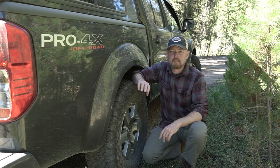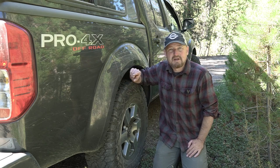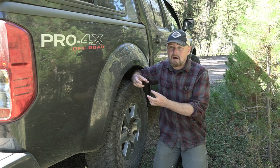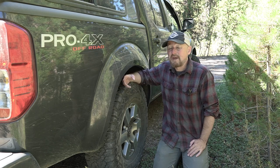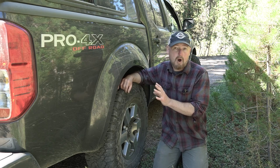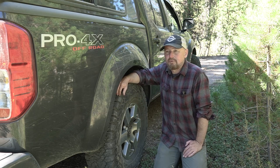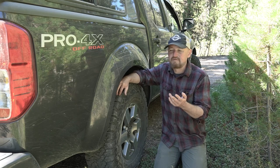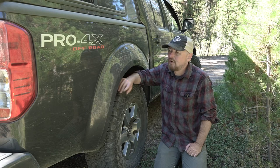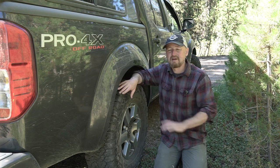Pretty much ever since I got the Frontier, people have been asking me about the rear axle breather modification. This is a really commonly done procedure on the Nissan Frontier because the factory breather sits right on top of the axle and is prone to getting clogged with dust and mud, causing pressure buildup that blows out axle seals. My Patreon supporter Frontier Rock 16 — thanks Todd — actually sent me the kit to do the mod. I have done it. It's a really simple procedure: you just unscrew the factory breather, screw in the hose connection from the kit, run the hose up somewhere, and that's it.